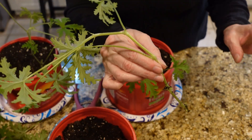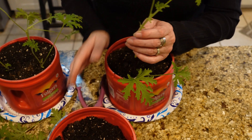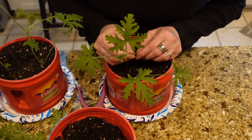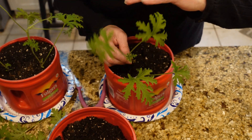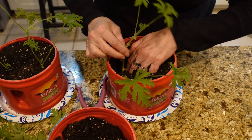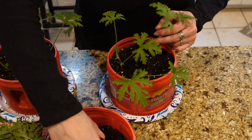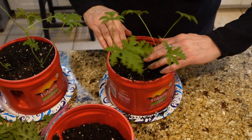People use citranilla for mosquito repellent — you can pull these leaves off and rub them around your ankles and it'll keep mosquitoes and flies away. I personally love the scent when you walk by and brush it in your garden or out on your deck — you can smell that citranilla and it just makes me happy. The smell is just wonderful, it's a happy smell. You want these stems to be green — don't do the woody ones, do the green ones.